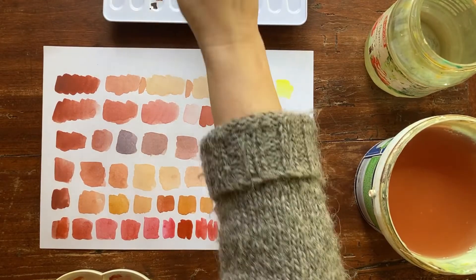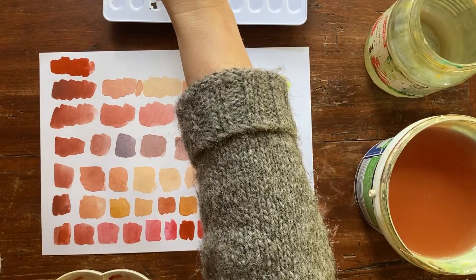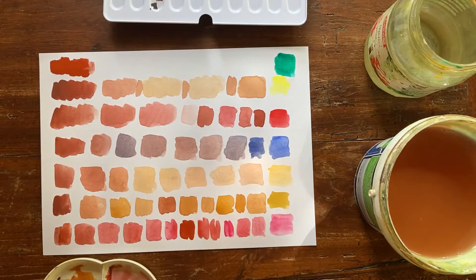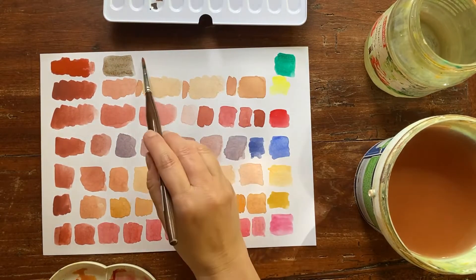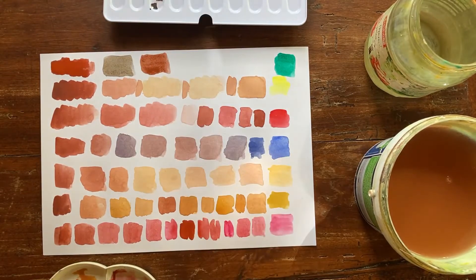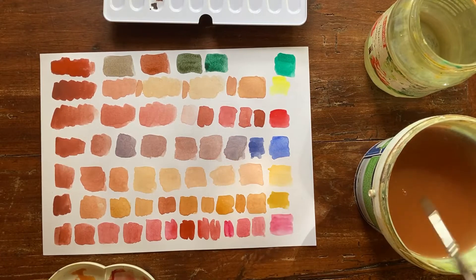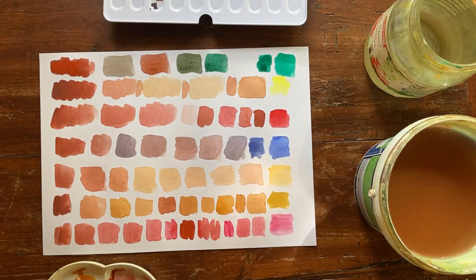Last but not least, I want to try with phthalo green. Phthalo green is a cold, pure single-pigment green. It goes to a dark brown — a dark, cold brown. Adding more green — this is a beautiful muted green. It saturates the green beautifully; it's almost a burnt sienna. This is a lovely combination.